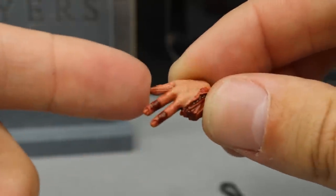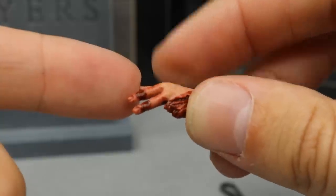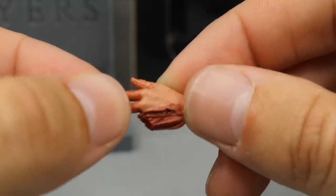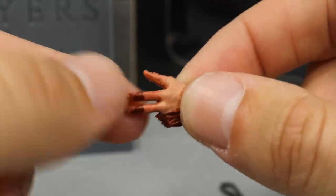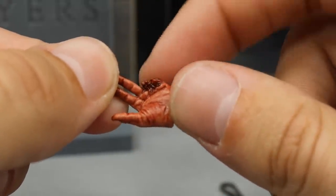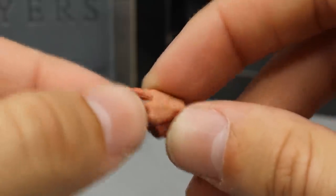My favorite hand is this one where his left ring finger and pinky finger are torn or cut off. Look at the scrapes — blood seeping out, bleeding everywhere. Just a wicked looking hand. I think that looks so detailed, with such a nice job on the paint apps and sculpt work. I really like that hand a lot.